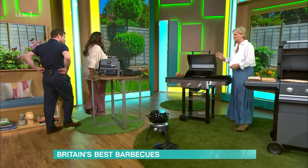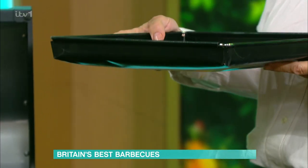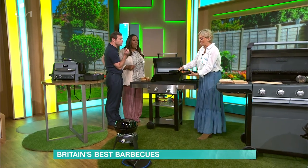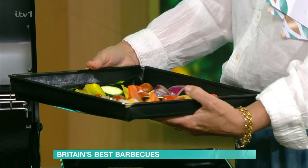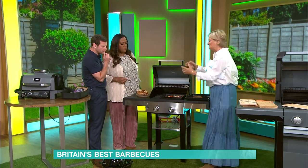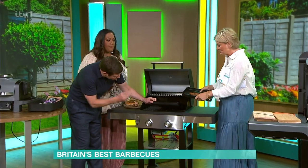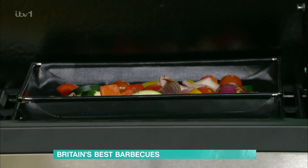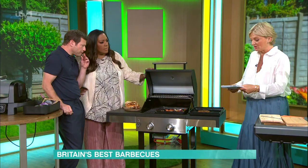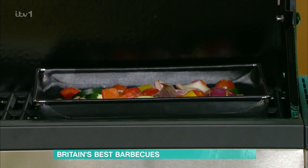One of my favourite accessories — because once you've got the barbecue, it's all about the accessories — these trays from Lakeland start at £10 and are life-changing. A barbecue chef showed me these years ago. You just tip your vegetables in, or put your salmon in, and put it on the barbie. It's a clean way of doing it, they go in the dishwasher afterwards, they can go in the oven, and they last for years. Once you get the lid shut, you get the smoky flavour. These are from Lakeland for £10.99 — put a little bit of oil in them.